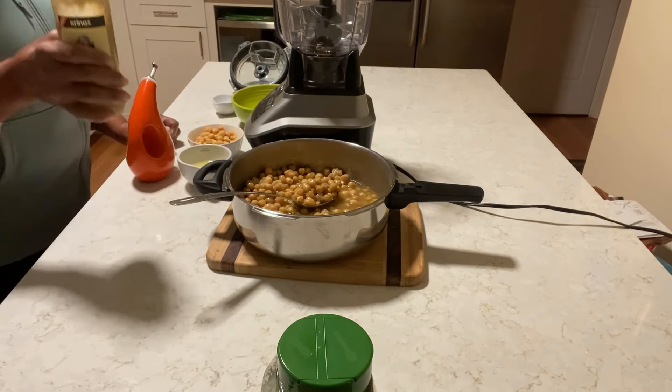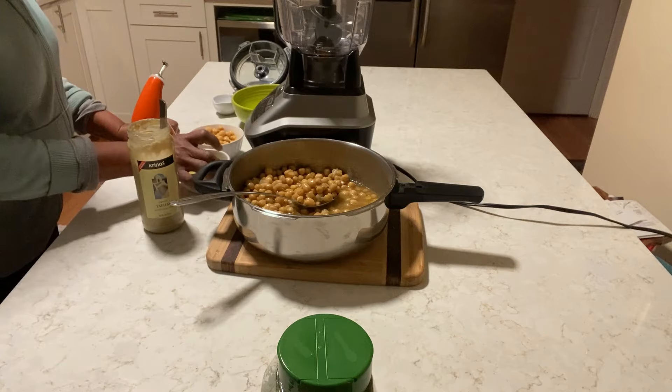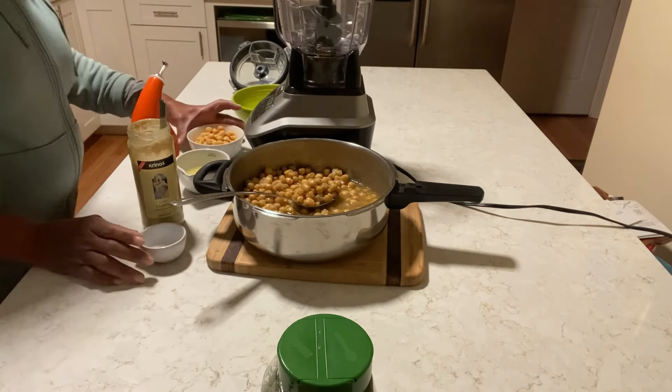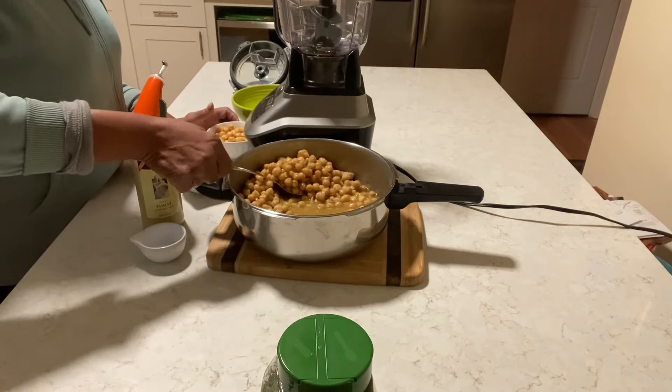Here I have zucchini, olive oil, and lemon. I'm gonna need a little more salt. And this is to decorate the top. So let's get started.